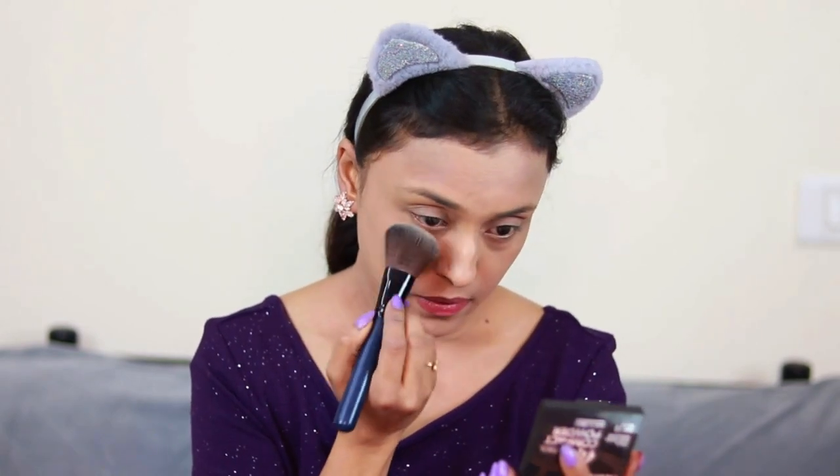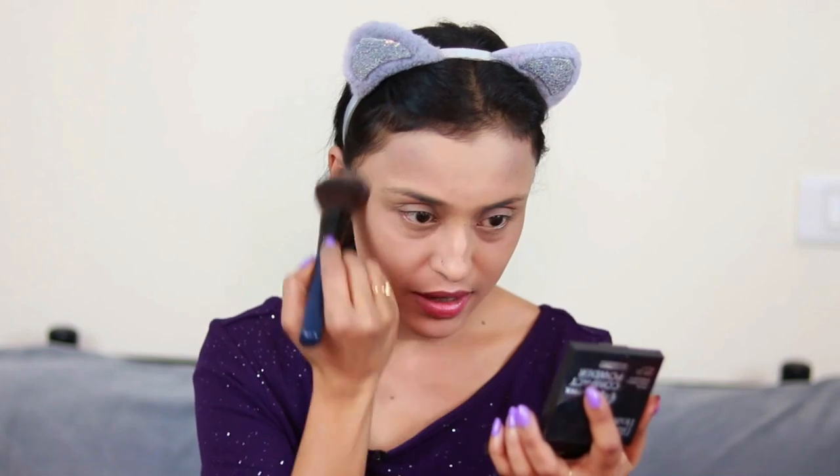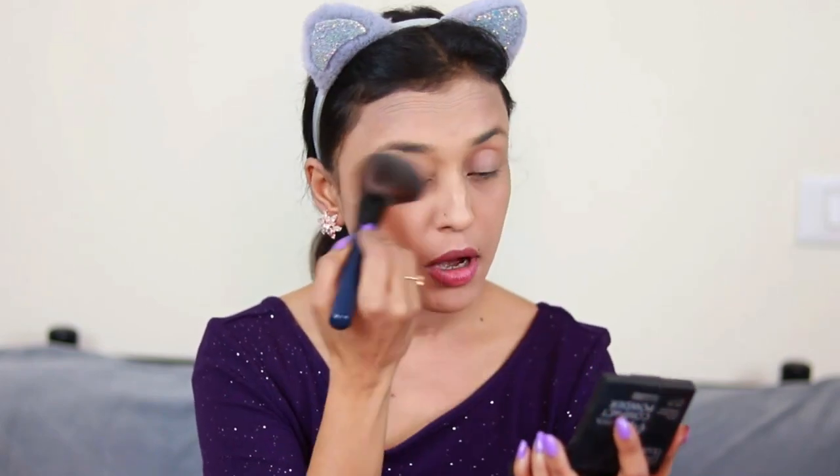I'm going to list all the products I'll be using in the description box below. I like to apply a little under my eyes and all over my face. The brush is really soft and it's picking up the product really well — not picking up too much product, just the amount I need. This is really soft, I like it.